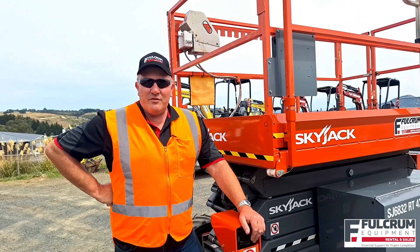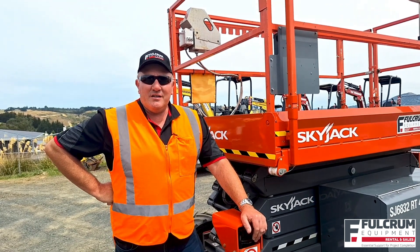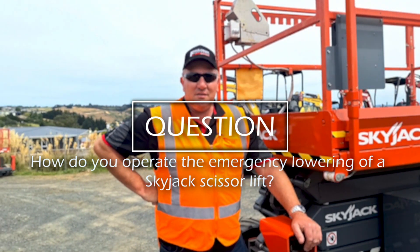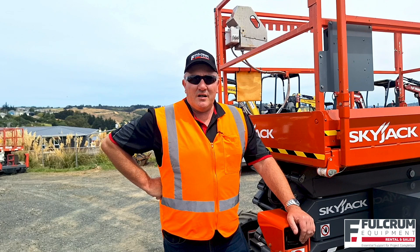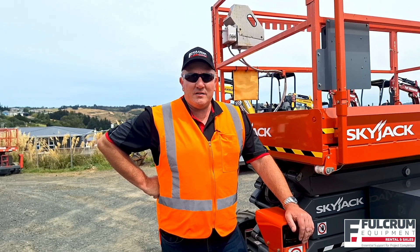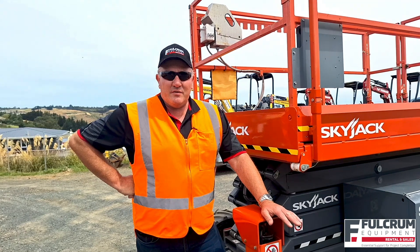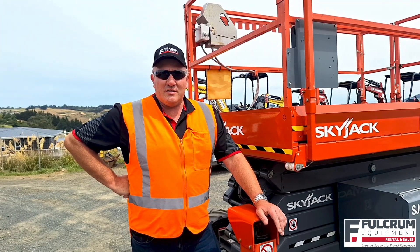Kerry here from Fulcrum Equipment answering your quick questions about construction machinery. A question we're often asked is: how do I operate the emergency lowering of a Skyjack scissor lift? If for whatever reason you needed to lower the Skyjack scissor lift from the base controls, there are a couple of steps to the process. It's important to note that this applies to both electric and diesel powered Skyjack scissor lifts.